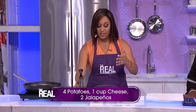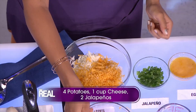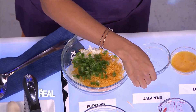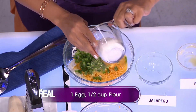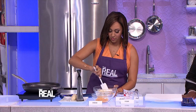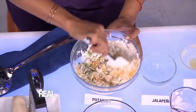Then you're just gonna stir that with a cup of cheddar cheese and two minced jalapeño peppers. Then you're gonna add one lightly beaten egg and a half a cup of flour, and you're gonna combine it. Make sure you mix it really well. It kinda just sticks together so it's easy to mix.